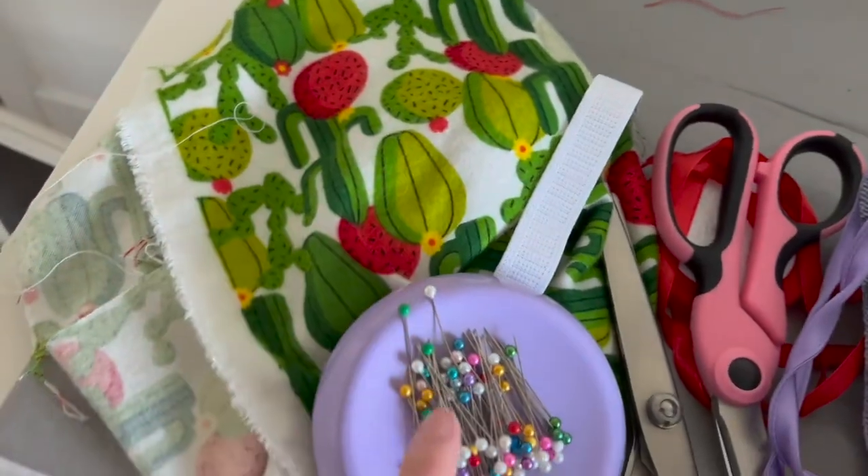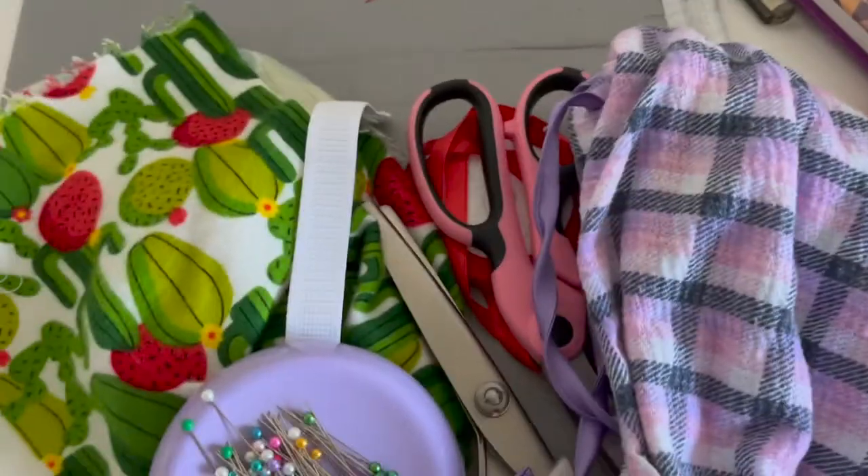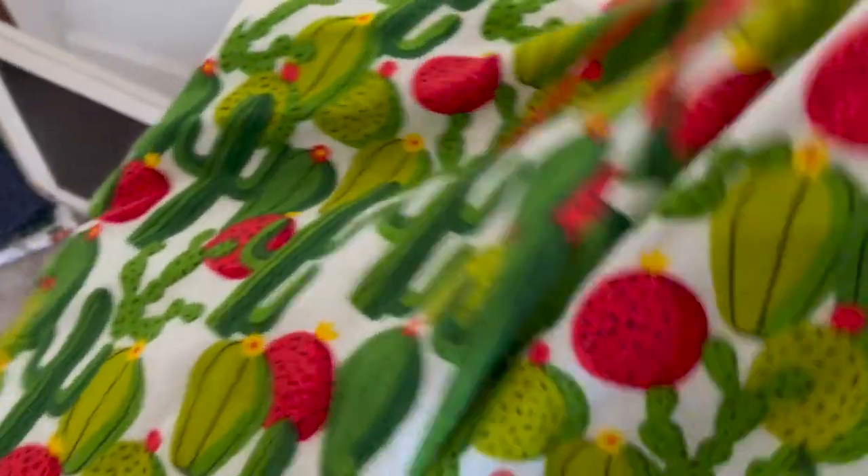Using some flannel, elastic, pins, scissors, and an older pair of pajama shorts, we're going to be making our own pajama shorts.